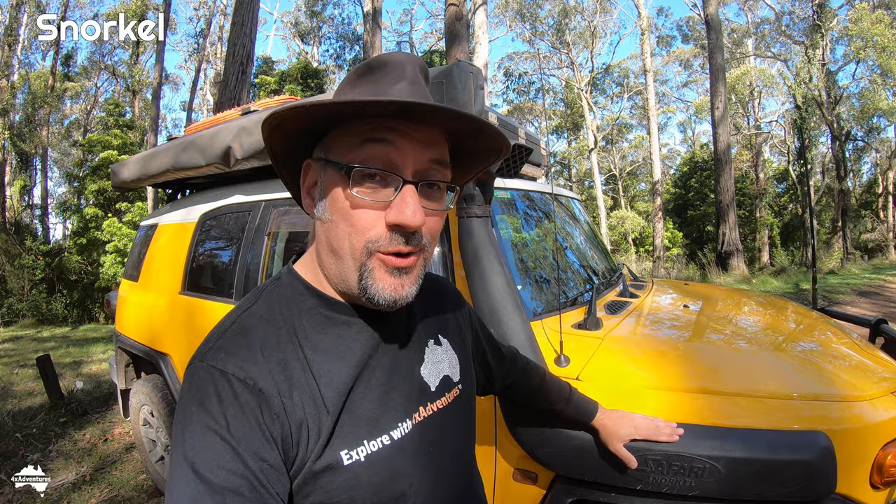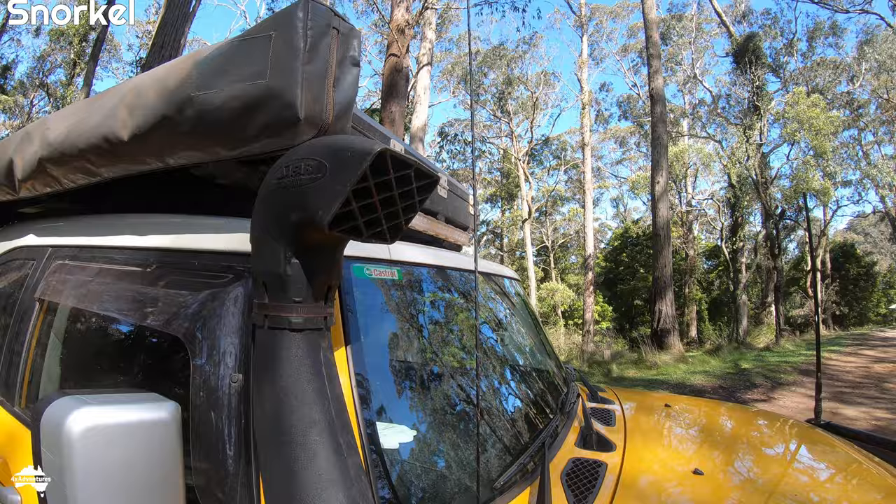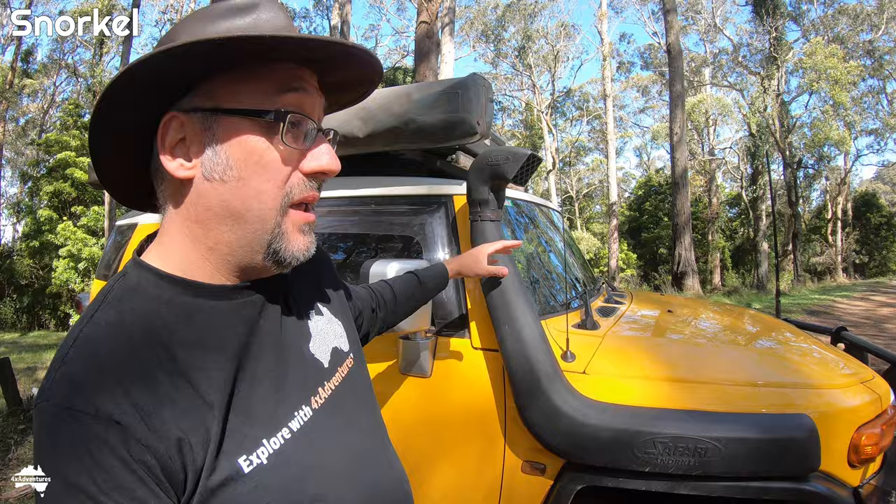The Safari Snorkel, also known as a raised air intake, has been on the car for eight years. It's been bruised and battered by branches and it is still holding up really well — the plastic is still in one piece and rock solid. It draws in cleaner air from up high rather than down low. Every time I go to check the air filter it's a lot cleaner than it would otherwise be without the snorkel. And of course it lets me go into a lot deeper water.